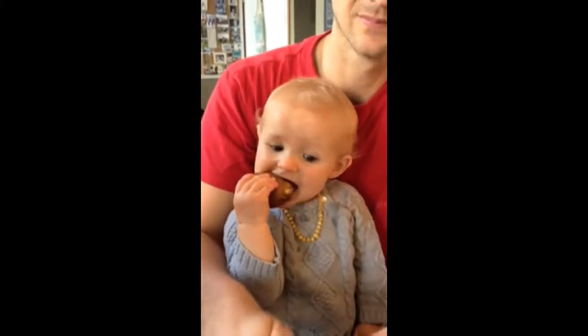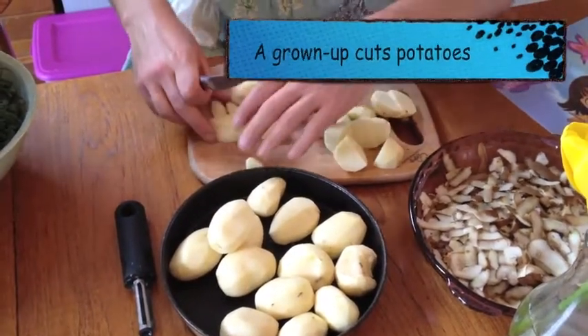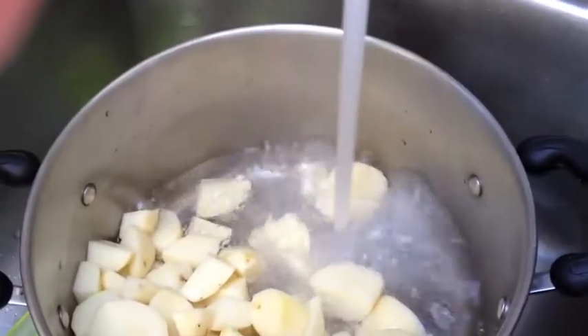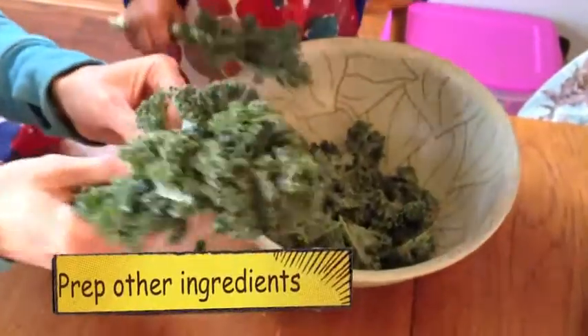She likes to eat potato. Potato? She's doing a good job. Beautiful apron.